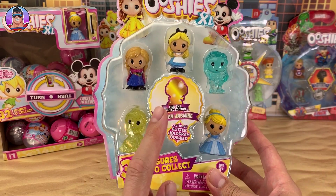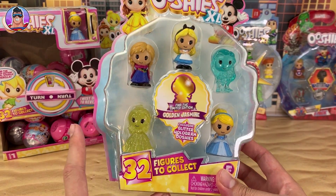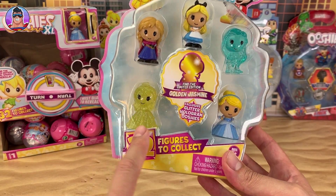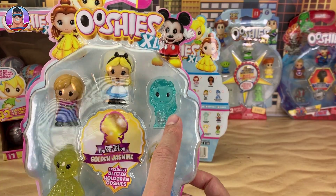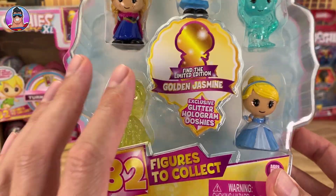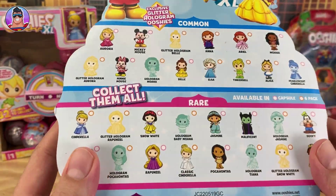There are 32 characters to collect. You gotta find the golden limited edition golden Jasmine - I said golden twice. There are also exclusive glitter hologram Ushis - there's one of them there, just a regular old holographic Ushi. But we're not opening this one today. I'm showing you this box just as a preview of what you can find.